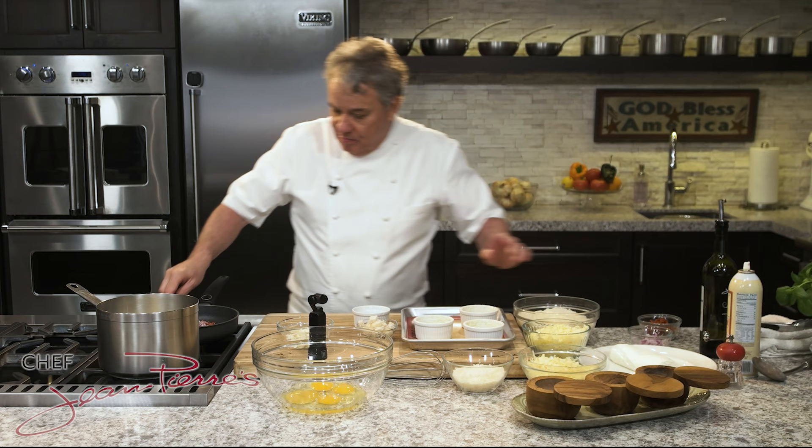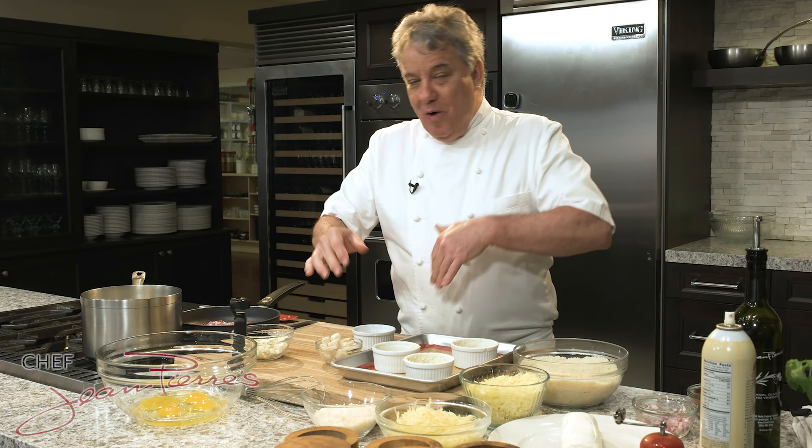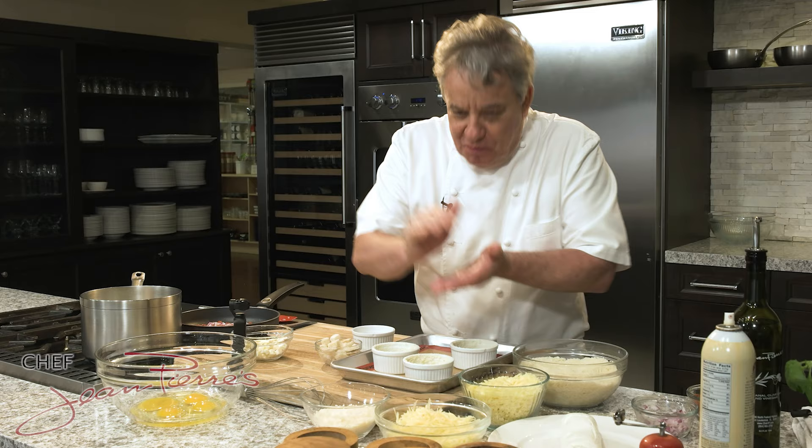A classical cheese soufflé is not difficult to make. It's a mornay sauce, which is a béchamel with cheese, where you fold in some egg white, you make it rise, and as soon as it's beautiful, you serve it, you hope it doesn't fall, and you have a cheese soufflé. That is really, really not difficult to make.